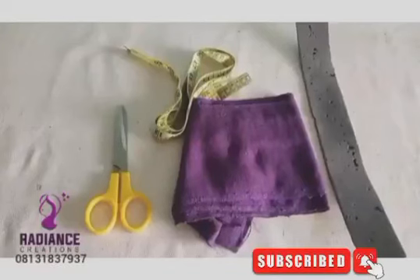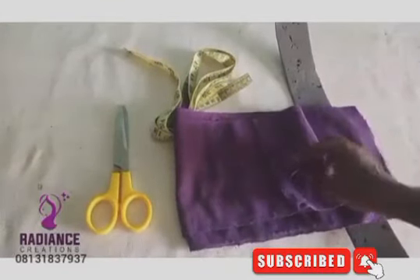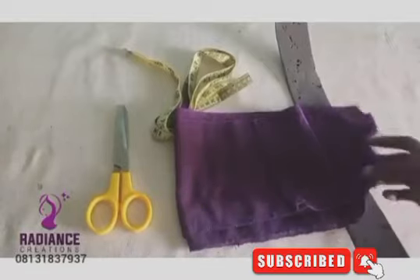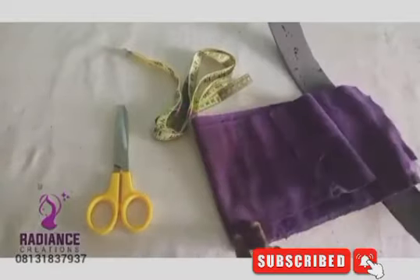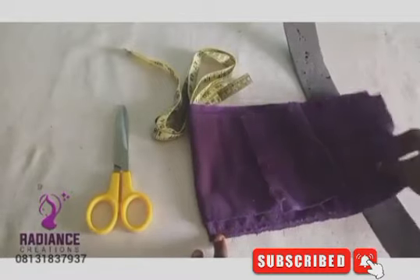Hello wonderful people, welcome to another tutorial by Meridian's Creations. In this video, I will be showing you how to make a Zara cap. This is a very soft fabric — one of my clients gave it to me — and I want to use it to make a Zara cap for a teenager, using the same hexagon face size I use for adults.